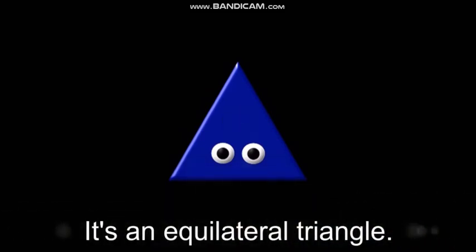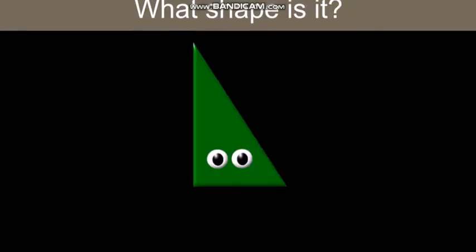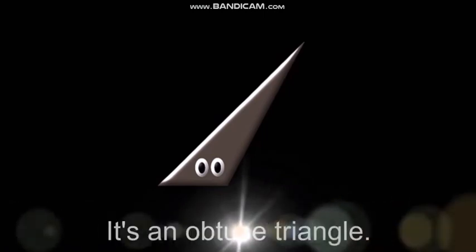It's an equilateral triangle. What shape is it? Triangle. It's an obtuse.